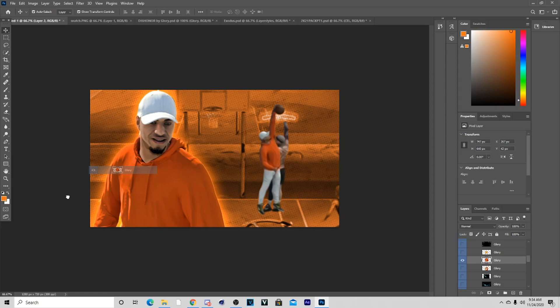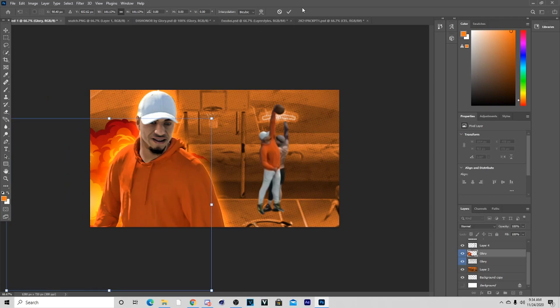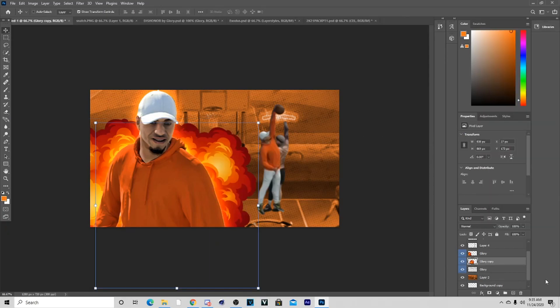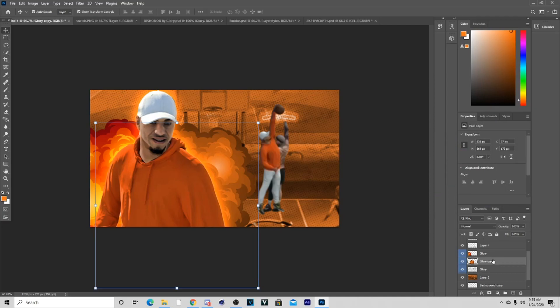I'm going to put the cartoon effect up in here and make sure you put it above the dots layer. With the face right here I'm going to do like this, put it on the side, then go to the eraser tool and erase the little edges off. I'm going to do the same thing for the next side, then hold Ctrl+U and colorize it with the same orange color but at a higher saturation than the actual background. Then do the same Ctrl+U to the other screenshot.